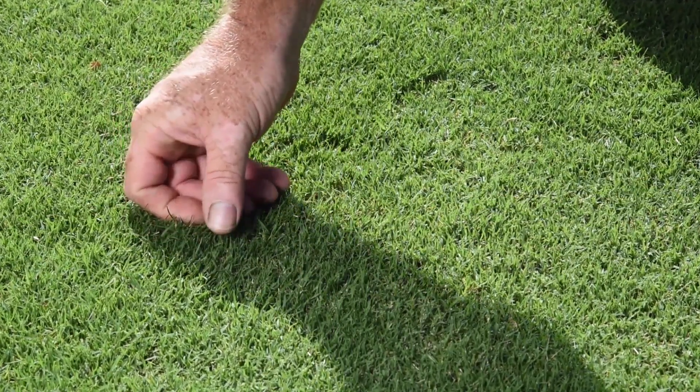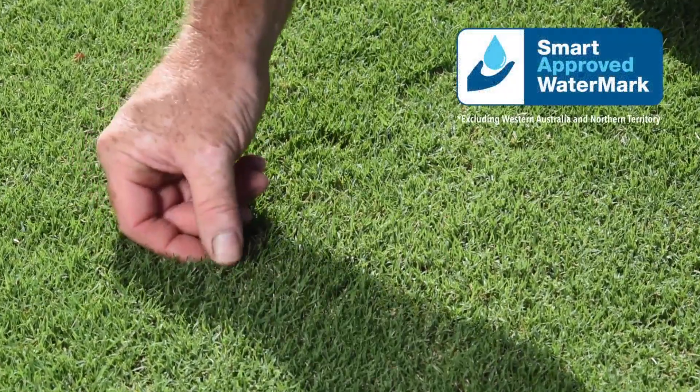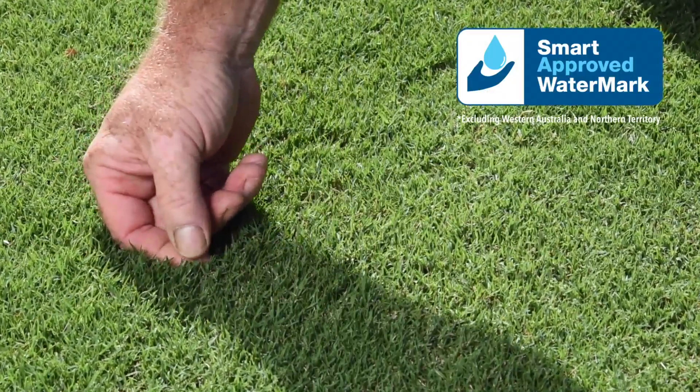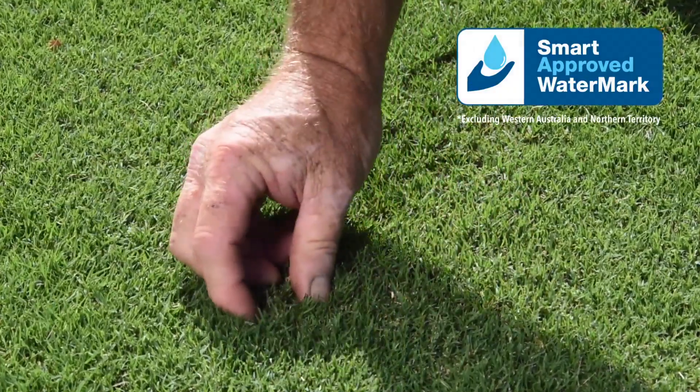The result is the best drought tolerant grass we've ever seen in Australia, and it's the first turf grass to ever receive the Smart Approved Watermark — not just here in Australia but right across the world.